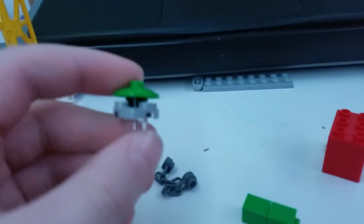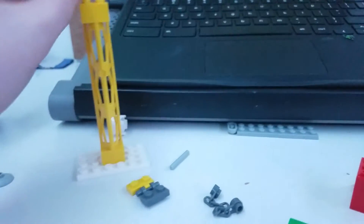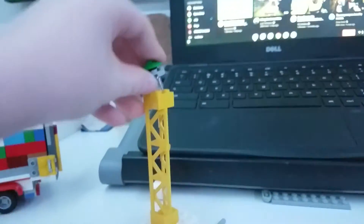I will be right back. Alright guys, I'm back. I just had to do a very quick thing. Right now I got an ACA siren. I have it on this pole and stuff. I'm not looking through the camera though.